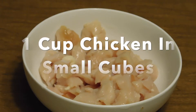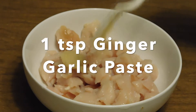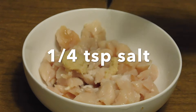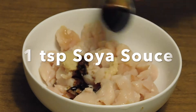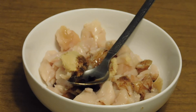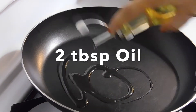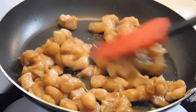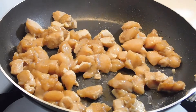We will cut chicken into small pieces, then add garlic paste, some salt, 1 teaspoon soy sauce, and 1 teaspoon vinegar. Mix it and marinate it. After this, we will put a pan with 2 tablespoons of oil and cook our marinated chicken until the color changes.